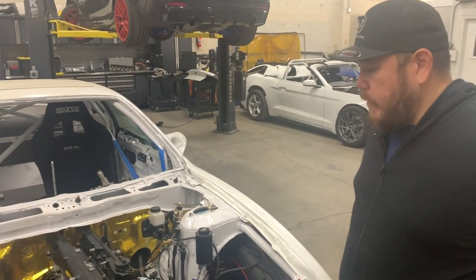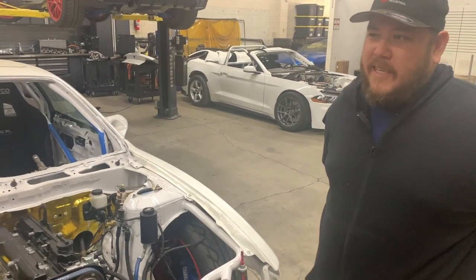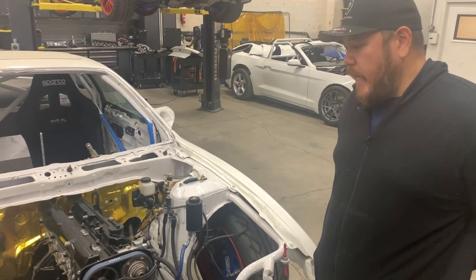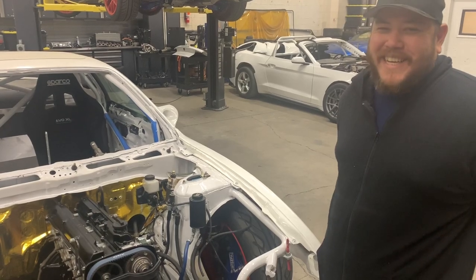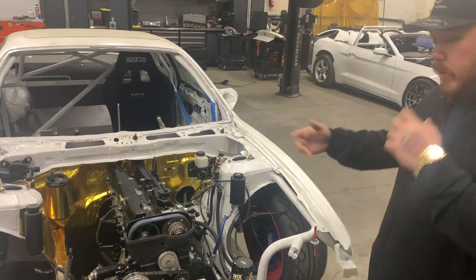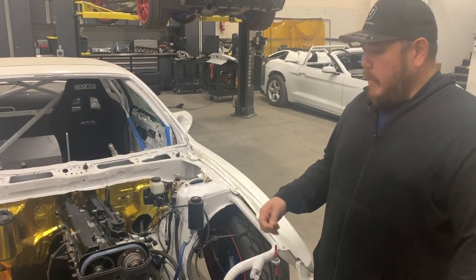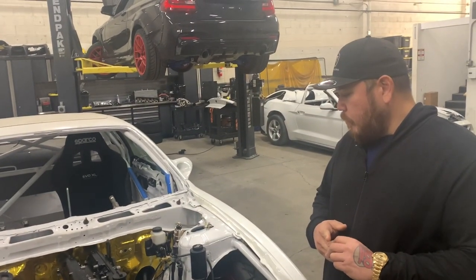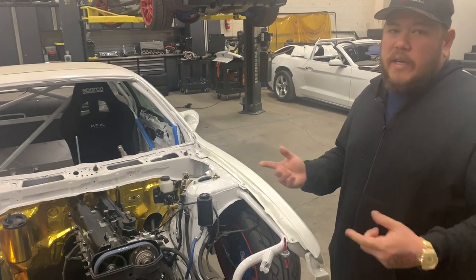We had some problems with tuners who forgot to set up fail safes and boost cuts. I asked for 18 psi and came off the dyno at 24. I went to the track and grenaded that motor within a lap - it wound up making close to 36 pounds of boost. It was a pretty fast motor at that time and I have the fuel system to support it - I run 1750cc injectors.